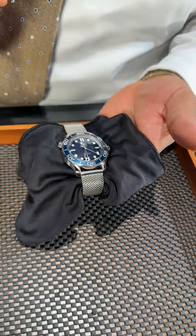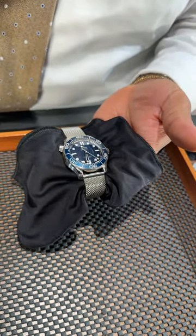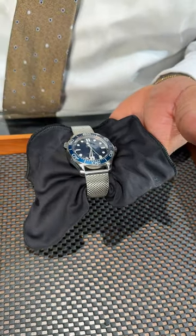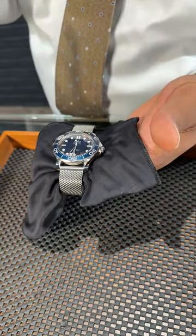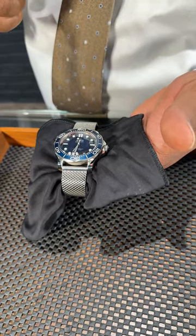It stands with that classic blue wave dial that actually became iconic, applied markers, ceramic blue bezel, but it has the mesh bracelet which gives you that extra piece. Tell us what you think below — SwissWatchExpo.